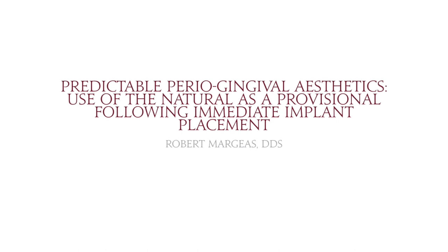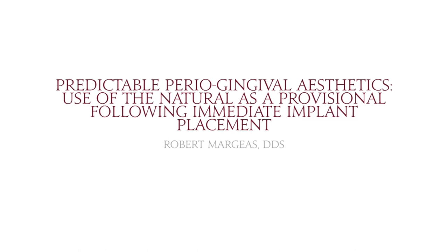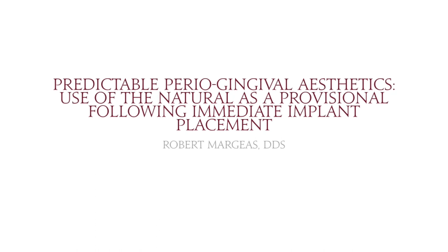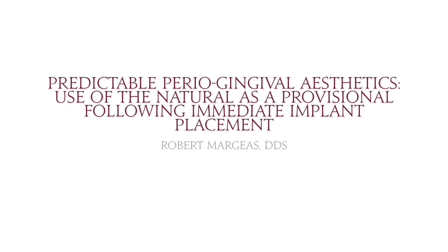In this short video, Dr. Robert Margis explains how to predictably utilize the natural tooth as a provisional for immediate placement of a dental implant.